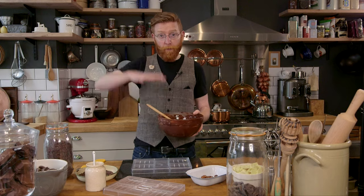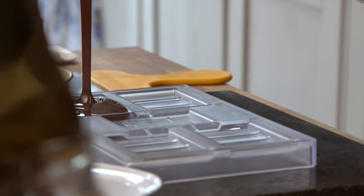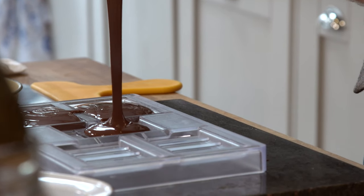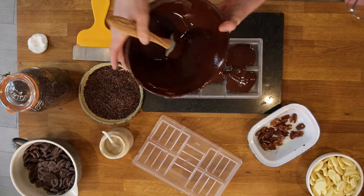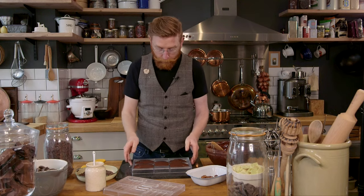Lay the mould flat. Take our bowl of chocolate and we're going to pour — we're going to fill each cavity to the top. Go all the way to the top, move to the next one, move to the next one. You're going to need to have tempered about 400 grams of chocolate for this. You just let any excess set and use it again later, but you need about 400 grams.